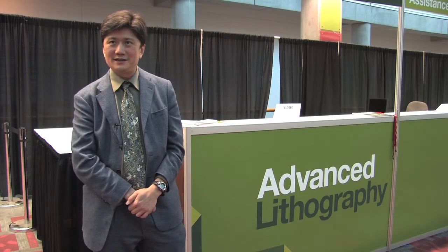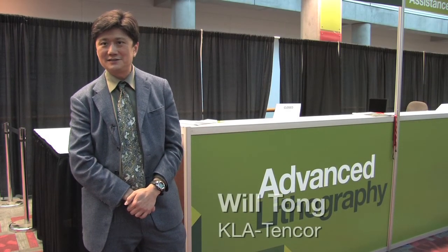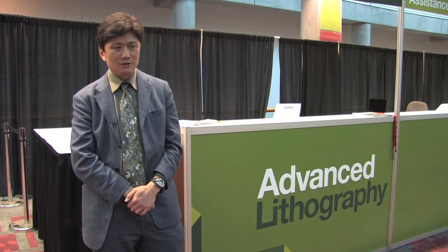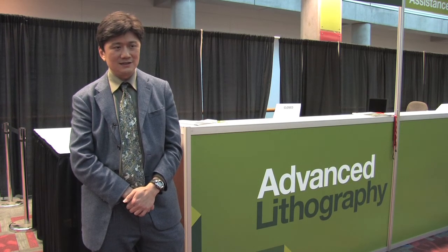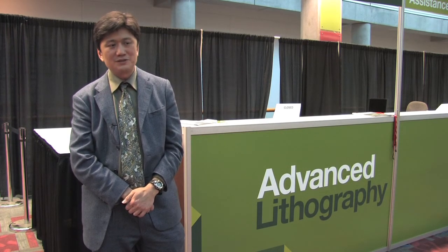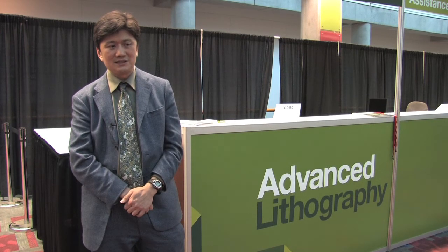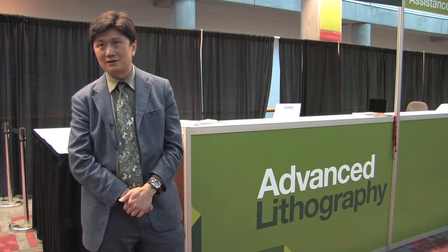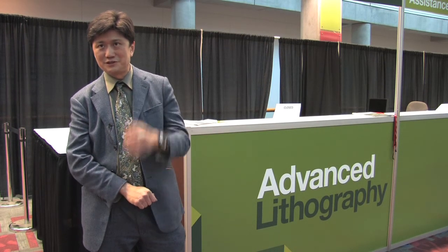My name is Wil Tong. I am a research scientist at KLA-10 Core working in the REBO program. I'm a material scientist and primarily I work on basically all the materials issues, especially what's involved in the digital pixel generator, which is the MEMS part of the REBO system.